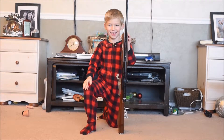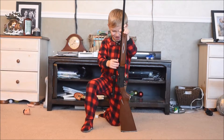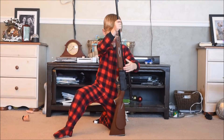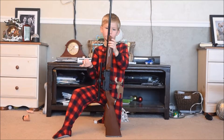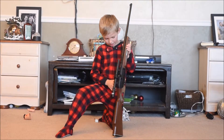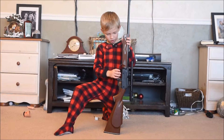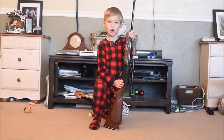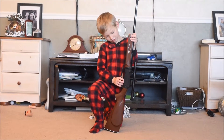Welcome to Chase's outdoor video. Today we're going to be talking about guns. This is a BB gun. You push this in and it does this. And there's also this right here — it's called a hunter safety button.